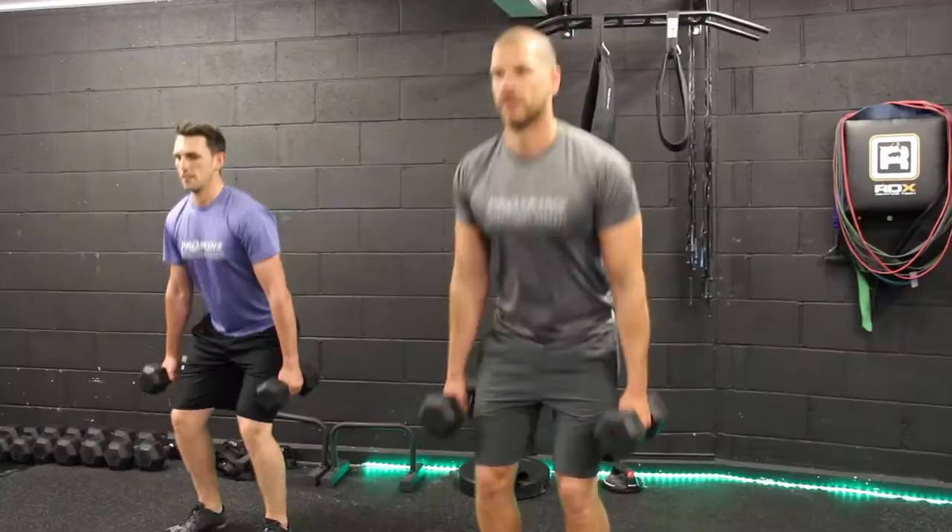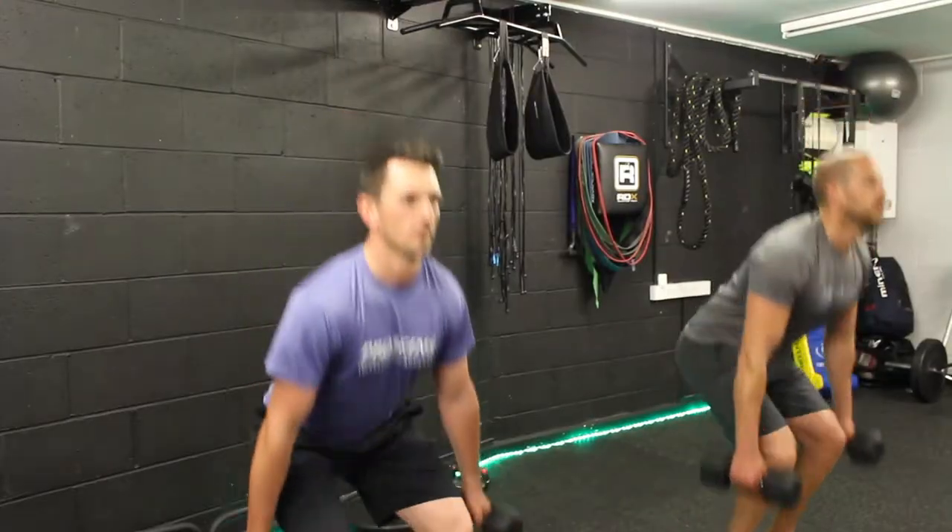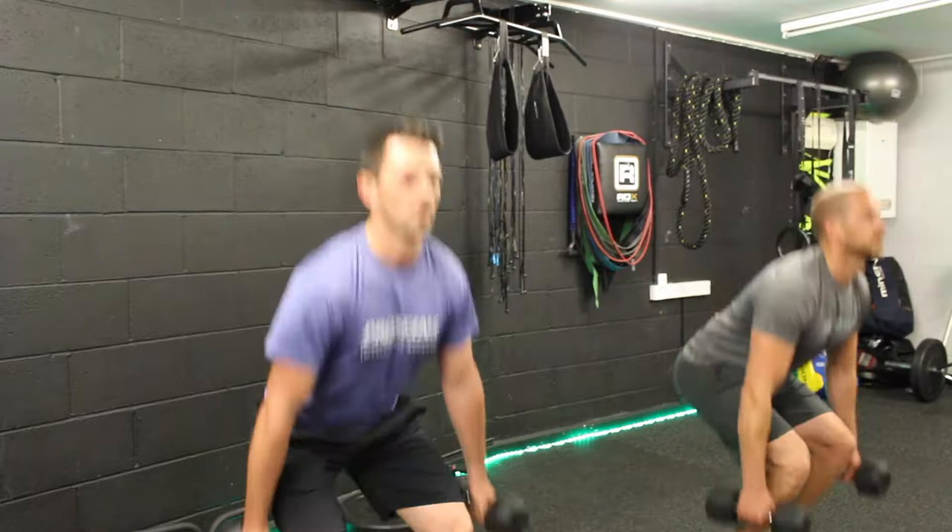This dumbbell workout requires you to do four movements. Each movement you're going to do ten repetitions. The first movement is a suitcase squat: dumbbells down the side, feet close in together, and perform ten squats.